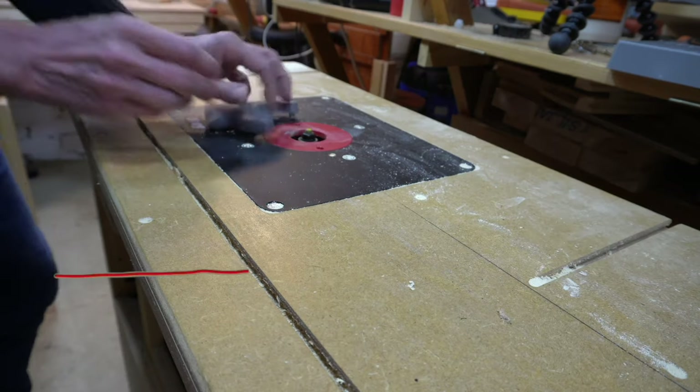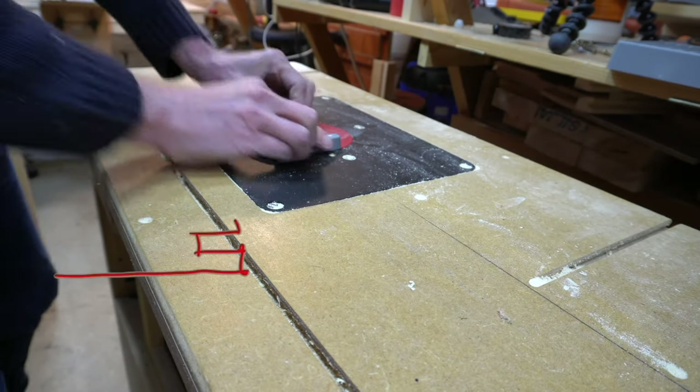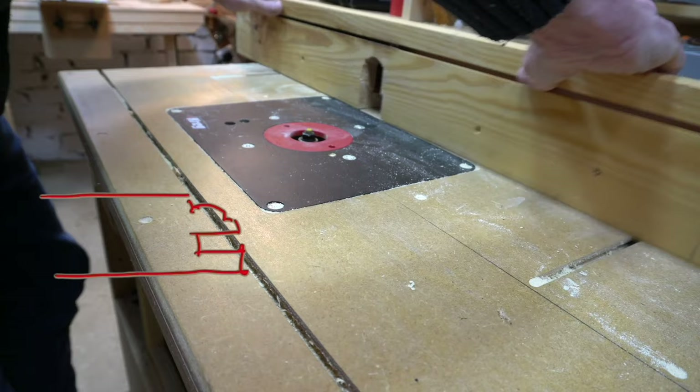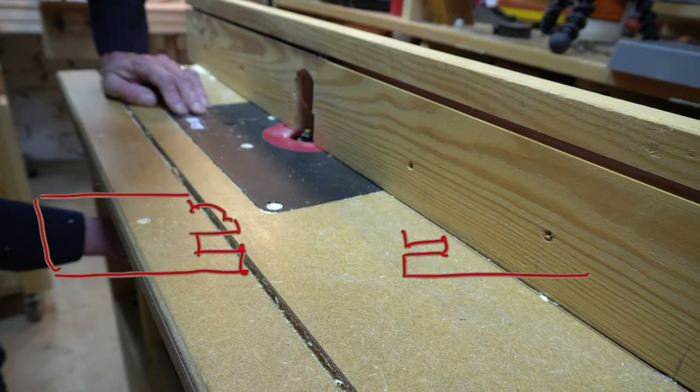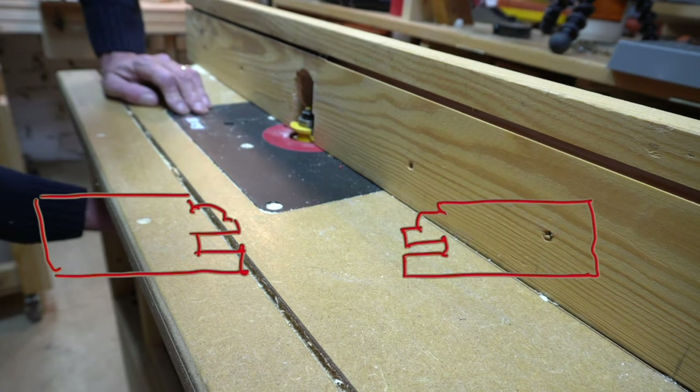The reason I am mounting the cutter is to run some scrap through the table to establish the depth of the groove the bit cuts. This dimension is important as it dictates the length of the rails and the width of the panel.